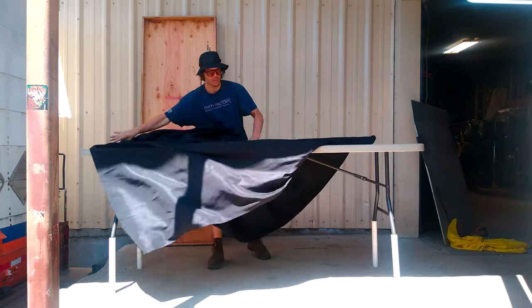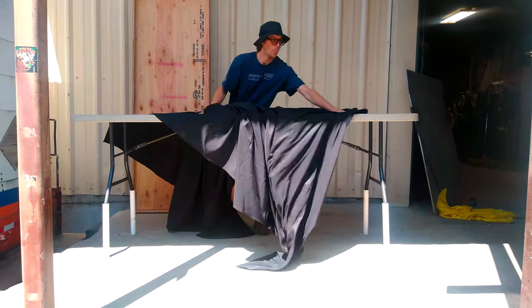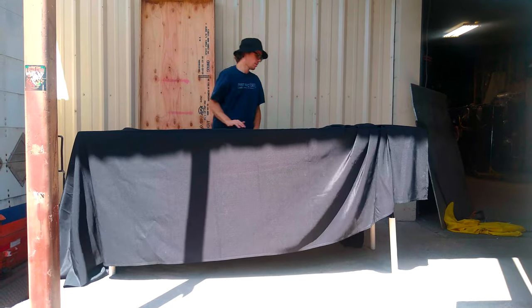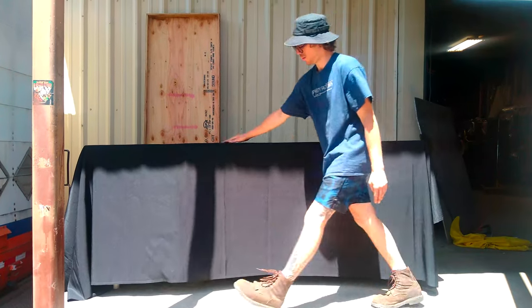With this design, please note that you can also use barrels to hold the wood tabletop — it doesn't have to be the regular eight-foot folding table. You can also choose whatever color you want for the linens; you have many colors on the website.